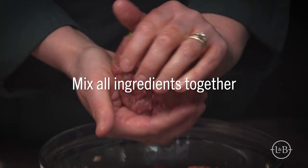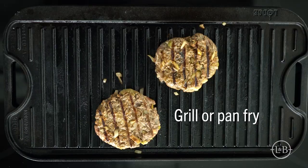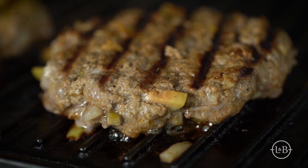Mix all the ingredients together and form into patties. With the lower fat content of our 90% lean ground beef, the burgers won't shrink too much.